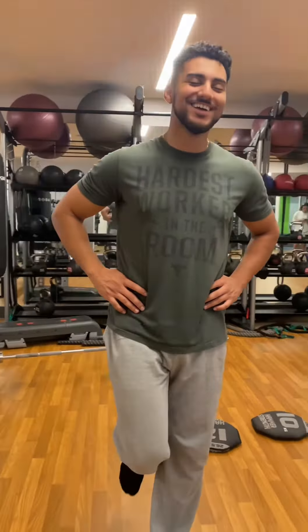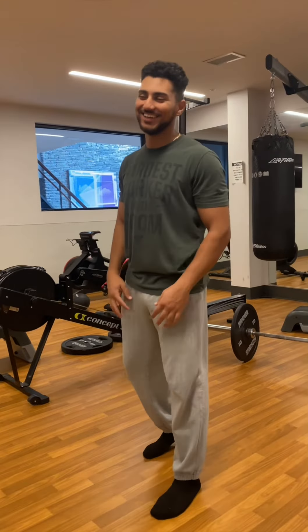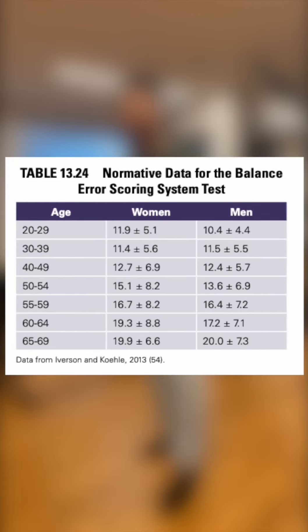Why is this important? This helps measure our postural stability, and per the American Physical Therapy Association, it is used to help assess athletes with concussions or mild traumatic brain injury. Give this a try and here are the error scores to see where you rank.